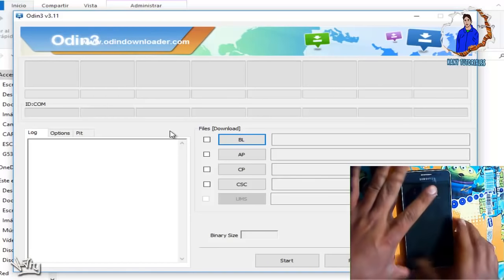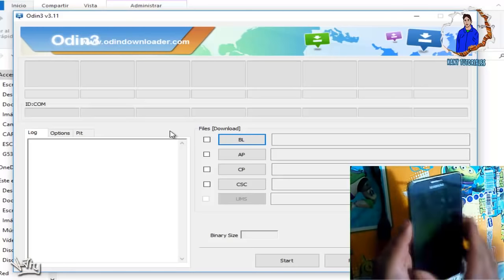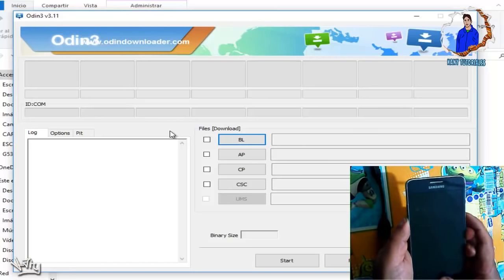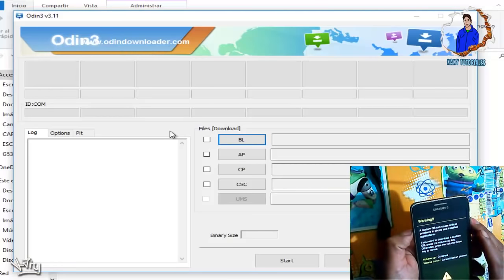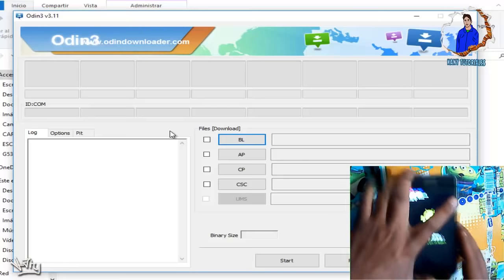Ahora vamos a hacer una combinación de teclas: la tecla de volumen abajo, tecla de power y la de home. Las oprimimos al mismo tiempo. Vamos a entrar al modo downloading. Cuando salga esa pantalla, nada más le vamos a dar volumen arriba y ya entramos al modo downloading. Ya estamos ahí.